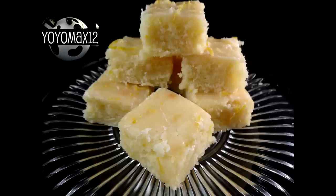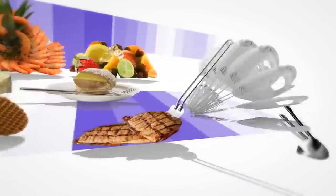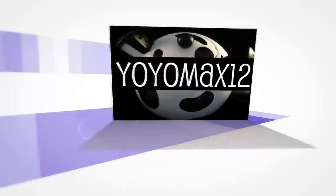These lemon brownies, also called lemon-ies, are delicious. Let's see what's cooking — it's time for Yo-Yo Max 12.